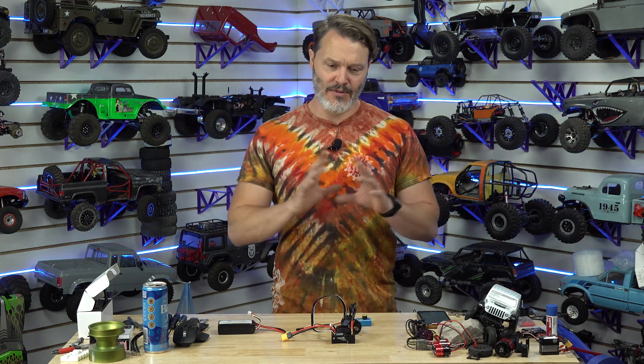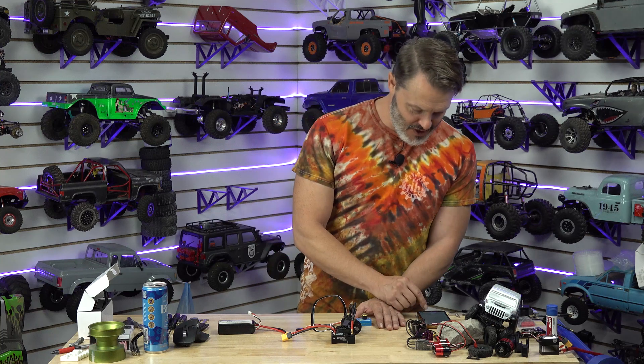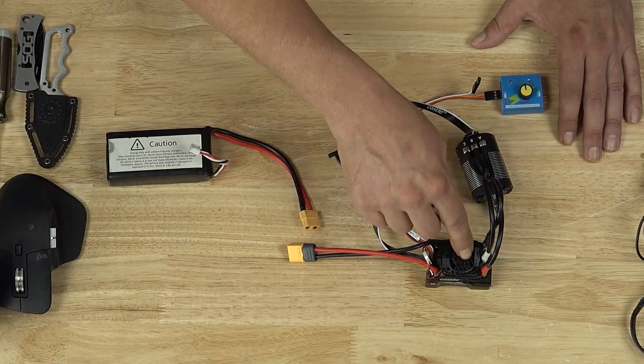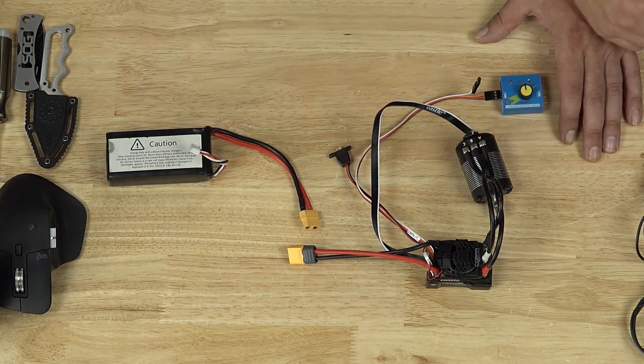The Castle Link v2 interface is a little different than the old one — the window can actually maximize and not cut things off, which is kind of neat. As for features: adjustable input, 2S to 6S, and you can also set your internal BEC from 5 to 8 volts.